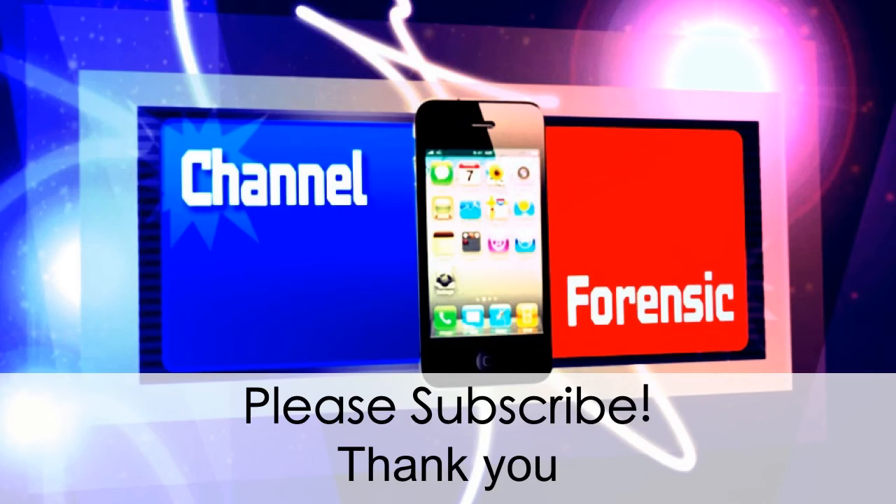Check it out. Please subscribe if you haven't already, and I'll continue putting out these new tweaks for you guys.